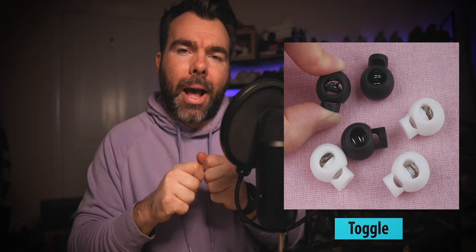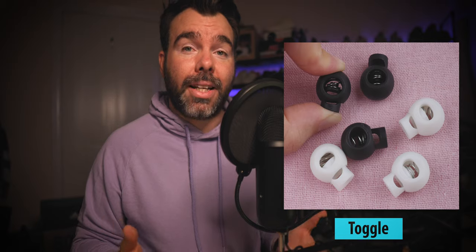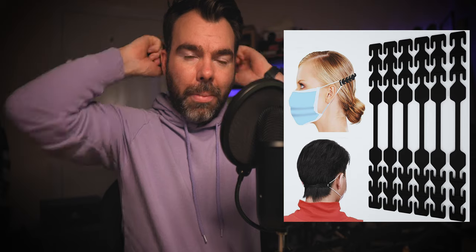Even when washed and reused, the ear loops start to give up a little — not to the point where it's unwearable, but some people find it very difficult when it's loose. My suggestions are to either tie them — not ideal — or buy small plastic fasteners like those on a drawstring bag, which you can get for masks. Alternatively, buy a little attachment that pulls it around the back of your head, taking pressure off your ears.